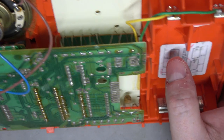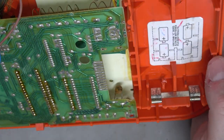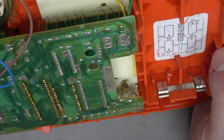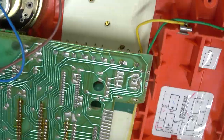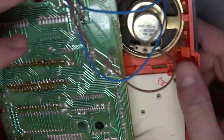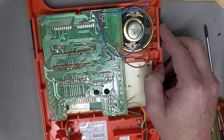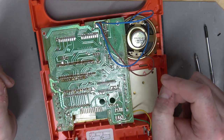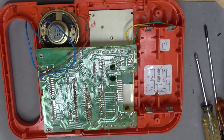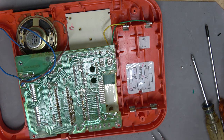Wow. I guess labor was cheaper back in the 70s. This one has an issue where the VFD is barely visible. Why did they do that? Was that cheaper than having some sort of ribbon cable connector? I have been disenfranchised by the Speak and Spell. The Speak and Spell is taking me on a journey through worlds of wonder.